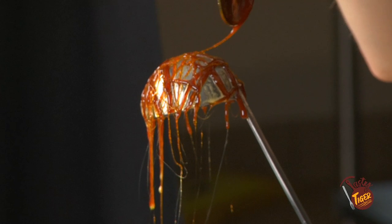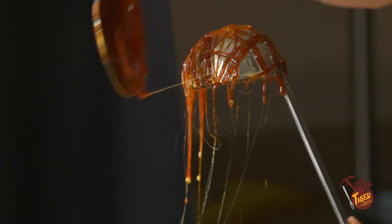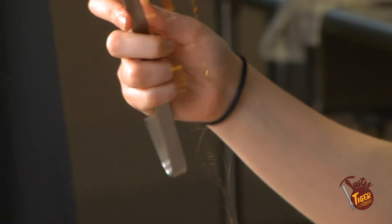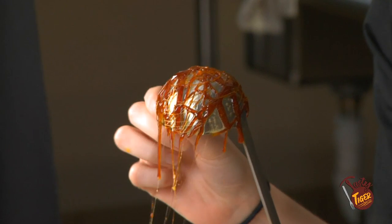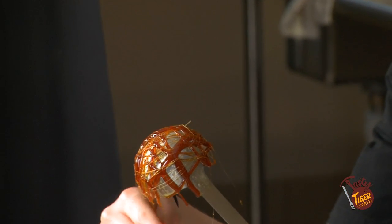Do a little heart. The more strands you do, the more structurally sound it will be. You can see more of those little strands going down. Give it a hot second to set, and then very carefully break off these little strands at the bottom — they normally just crunch right off.